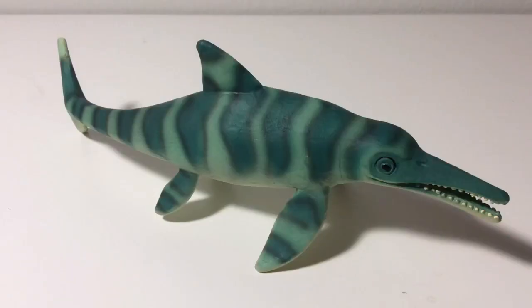Now let's talk about the color scheme. The color scheme is probably the most inaccurate thing about this figure, because we all know that Ichthyosaurs and most other prehistoric marine reptiles are known to possess countershading — the bottom of the animal is like light gray or white, and the top of the animal is black, dark blues, or dark gray, to help them blend in with the ocean depths.